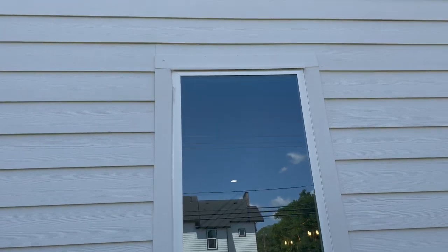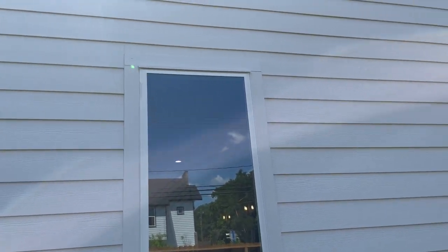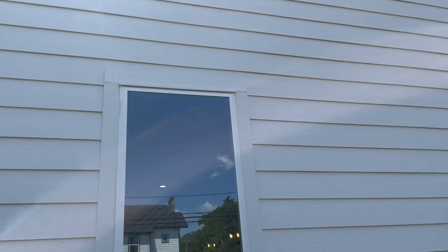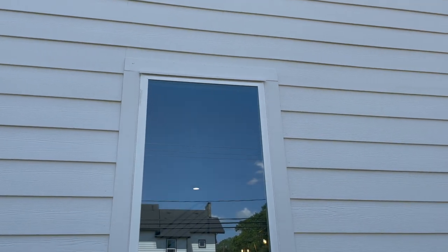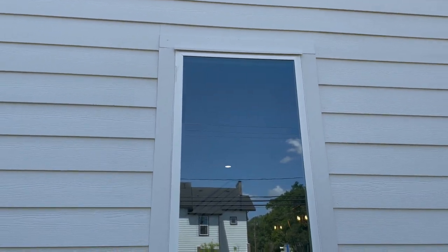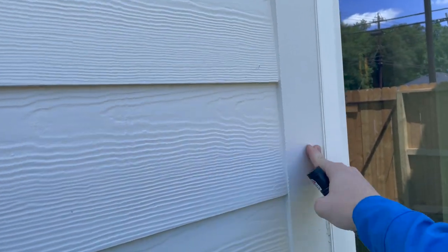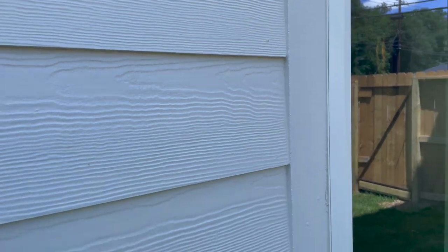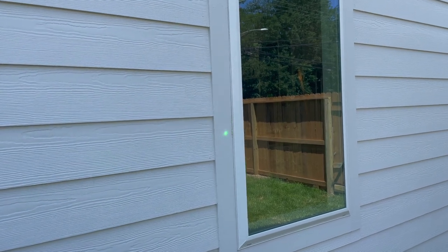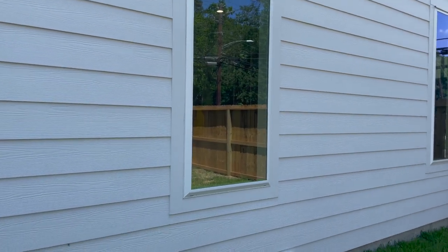This is what I was talking about earlier — I explained it wrong before. You actually need the flashing above the window only. The other builder put it above the trim board, and the other windows didn't have any flashing above the window at all. This is exactly how it's supposed to be — you can look that up in the Hardie manual. A lot of builders send the Hardie plank behind the trim and lay the trim on top of the actual siding. It's supposed to be butted up to the trim board. This looks pretty good.